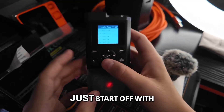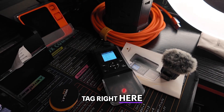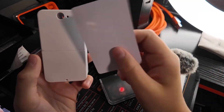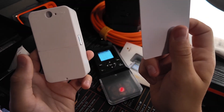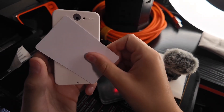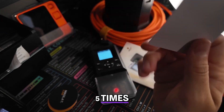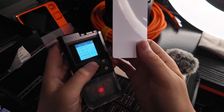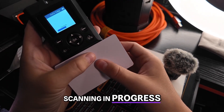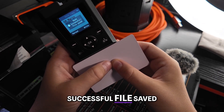How about we just start off with the basics — let's try to copy a tag. I have this tag right here, and I also have the cheapest lock on Amazon. Let's just try auto-copy. Scanning in progress... Reading in progress... Read successful. File saved.